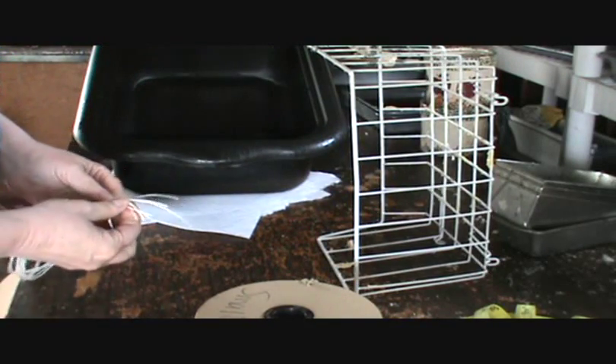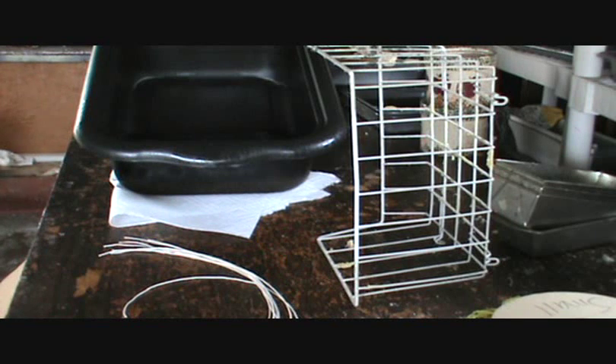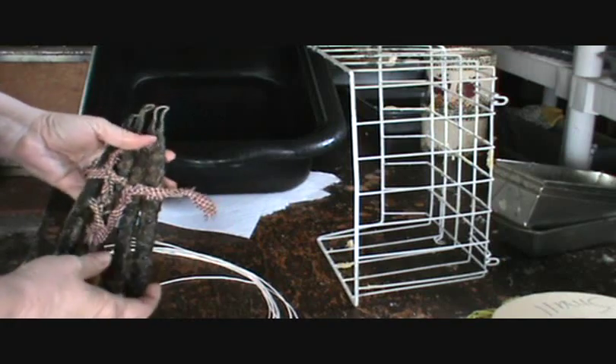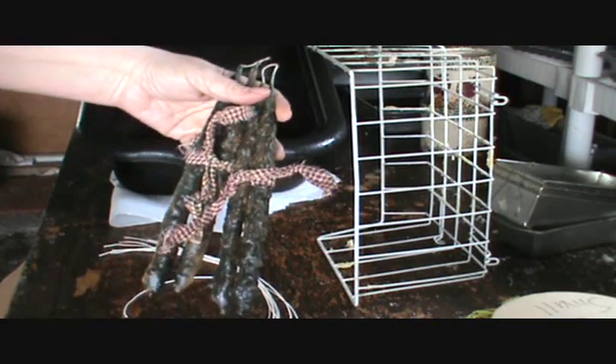These are mostly decorative. I've got eight of them here — that'll be enough. They're going to end up looking really nice with a very primitive look, and they sell well in the craft malls.